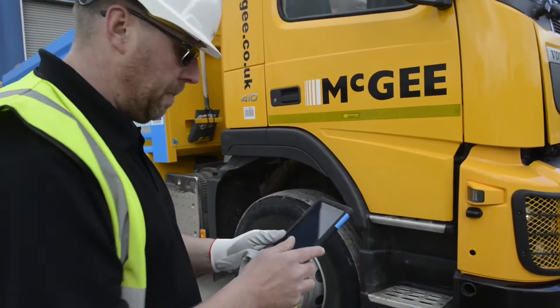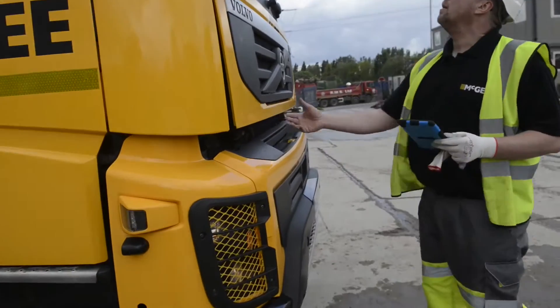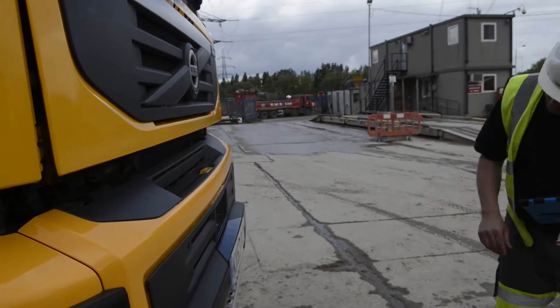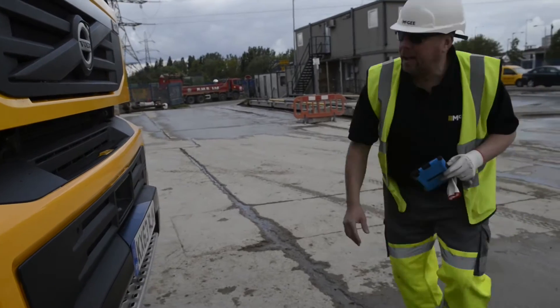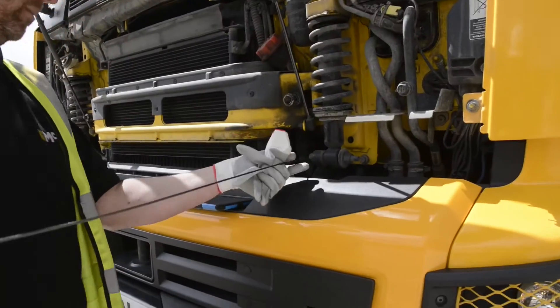Now you can start your inspection. You do your inspection — look at the vehicle, check if everything's working alright, check underneath. Once you've done your check, you scan your first tag.